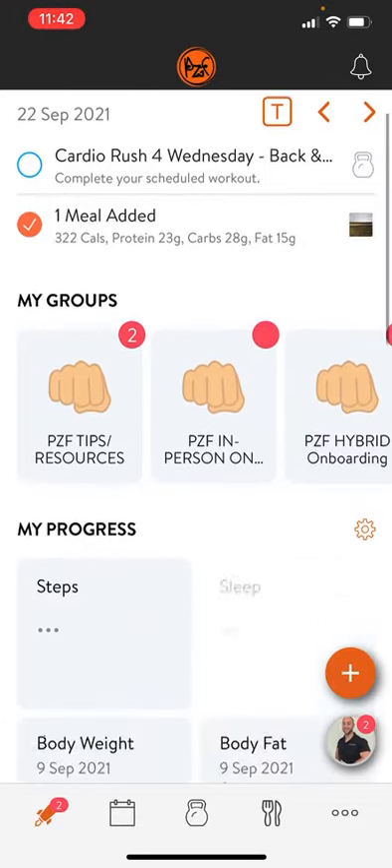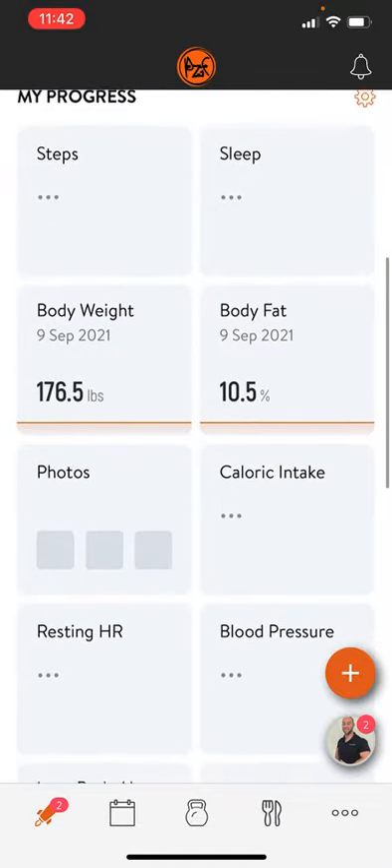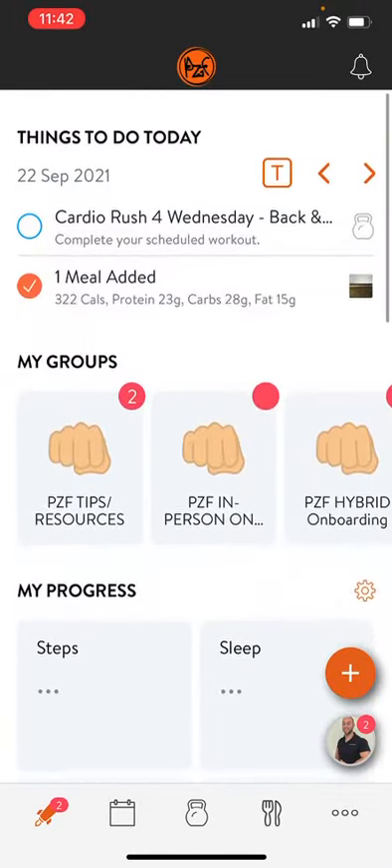This is an awesome new way for us to track your food — it's seamless. Keep it up, warriors!